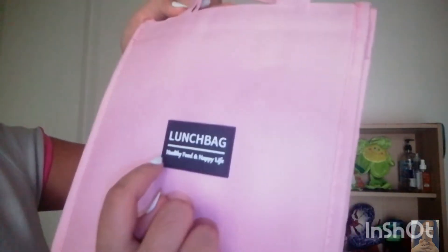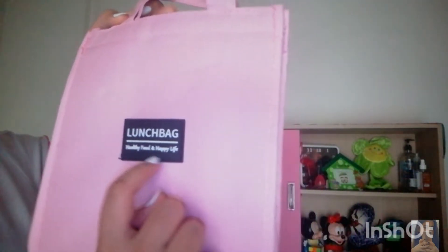I'll start with the lunchbox. It looks so nice and its packaging is not that bad. Its texture is so nice and smooth, I really like it. And here it says 'Lunch Bag - Healthy Food, the Half and Happy Life.' Let's open it!